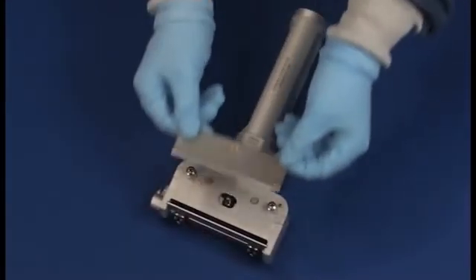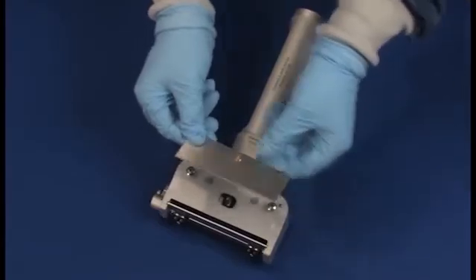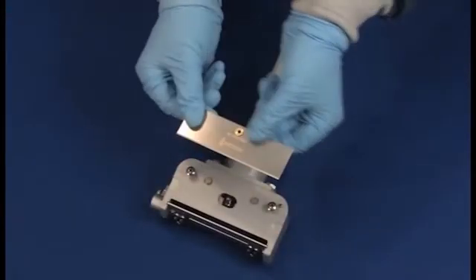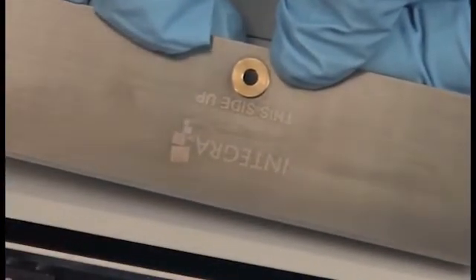To install the blade, check to make sure that the blade and blade bed are free of any lint or foreign matter. Note that one side of the blade reads 'this side up' and features the Integra logo, while the other side is blank. It is important to keep the side that reads 'this side up' facing you during the installation process.